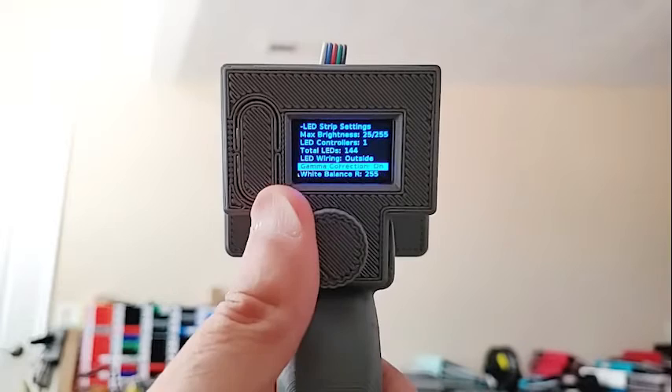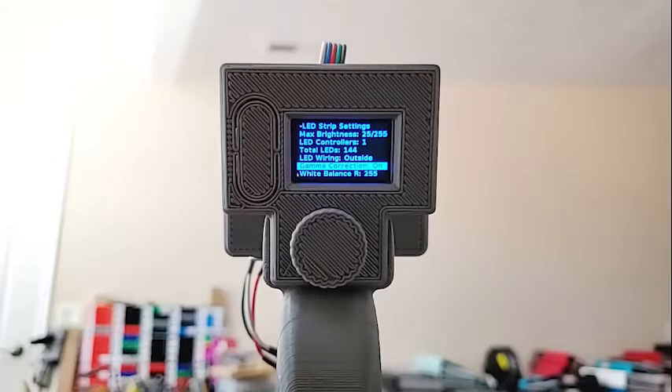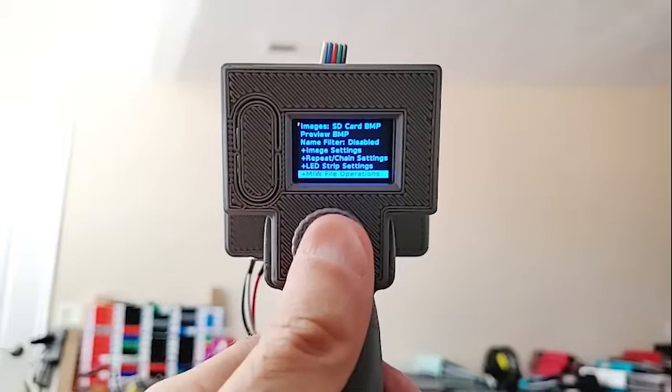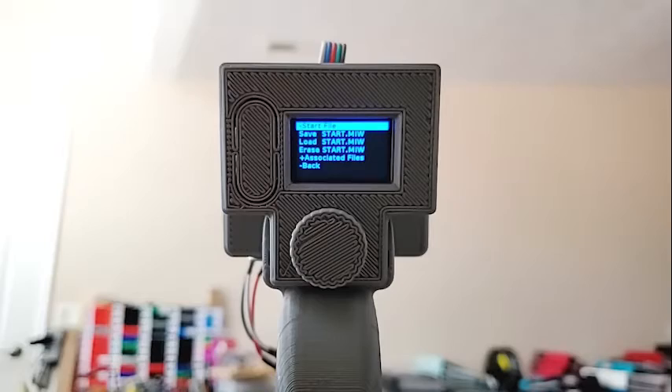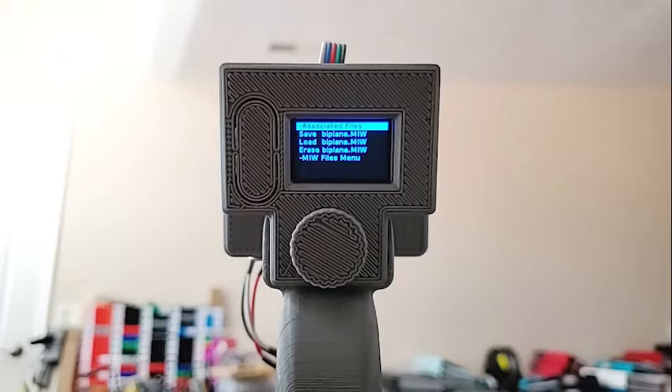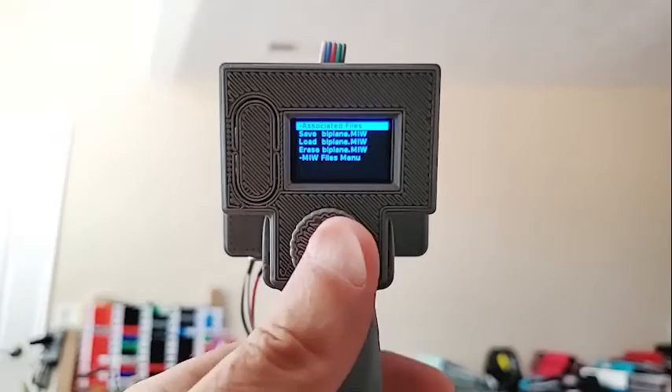Gamma correction fixes the lower-intensity colors so they match better what we see. White balance lets you set your RGB white balance. 'Show white balance' turns on some pixels so you can see what the color actually looks like — rarely used, but possibly useful. MIW file operations let you set a start file that either runs something or configures it a certain way. The associated files submenu covers files associated with each image file. So if you have a file called 'biplane.bmp', a 'biplane.MIW' file would store settings like start time and repeat count, so when you run that BMP you don't have to configure settings manually — it just reads them from the file.